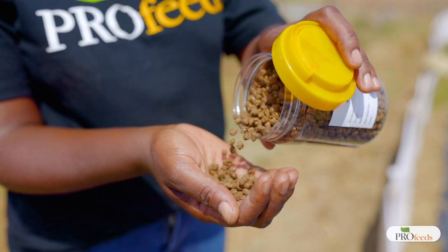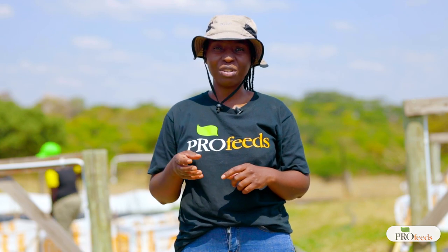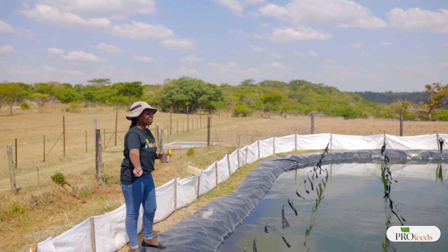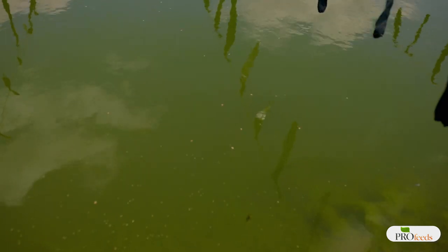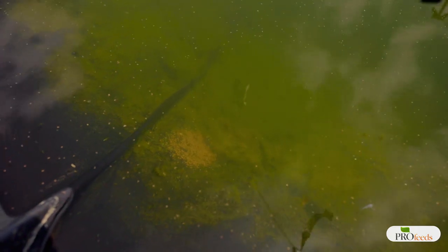When choosing a feed for the fish it is important to get a floating feed. The importance of floating feed is that when the feed is floating you can check to see if the fish are responding to the feed or not. If you broadcast the feed and after 30 minutes it's still floating, the fish are not responding and you should reduce the amount. If all of the feed is taken up very quickly, the fish are eating very well. Floating feed makes it easier for the farmer to track the fish's response to feeding.